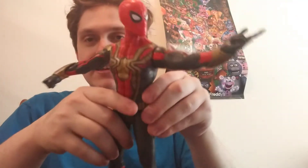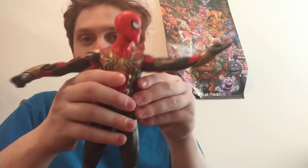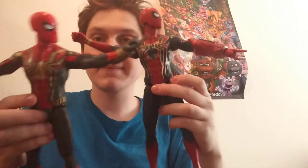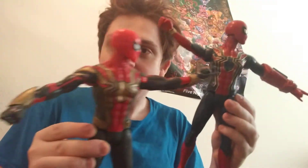Look at this guys — this looks like the exact same design from the Iron Spider suit. Obviously some poseability is going to be different.